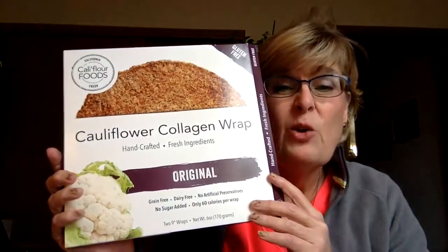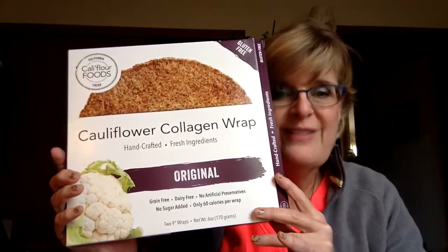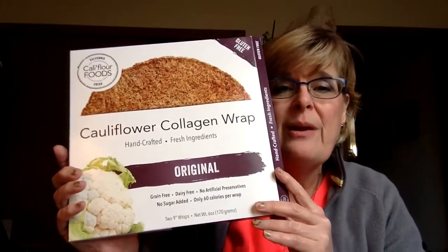they're all fresh ingredients. They're grain-free, they're dairy-free, there's no artificial preservatives, no sugar added. There's only 60 calories per wrap. And that's pretty cool. On the back, they'll tell you more.